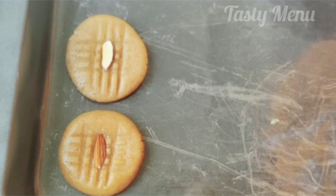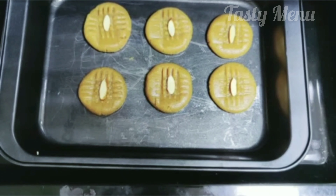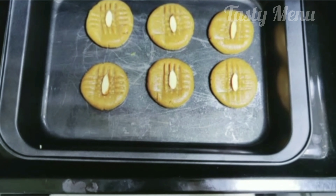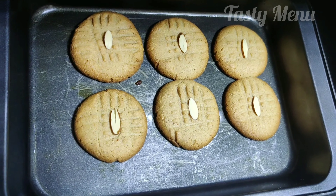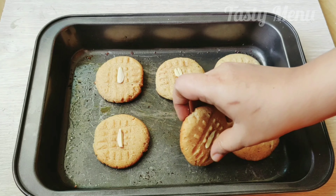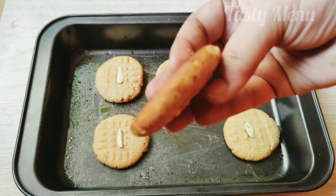Preheat the oven for 5 minutes at 180 degrees Celsius. Bake for 15 to 20 minutes. Cookies in the oven will take about 10 minutes. Cookies will have a pretty good color when done.